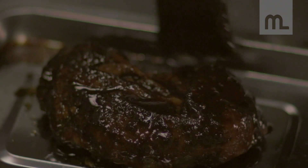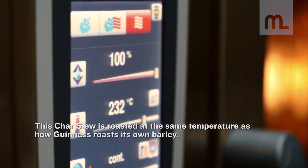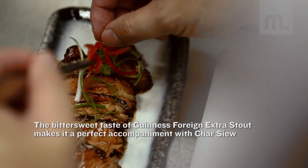So what I'm going to do is roast the char siu pork belly. Guinness shares the process of roasting barley at a very precise temperature of 232 degrees, which gives it a very sweet, bittersweet taste. I think it goes very well with the char siu — it's a match made in heaven.